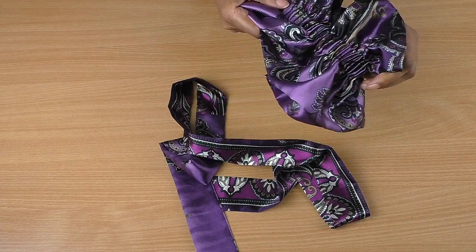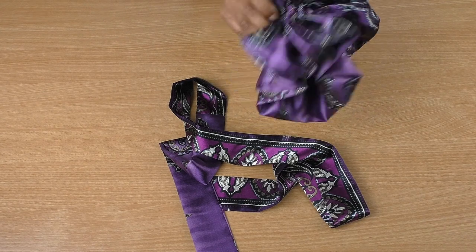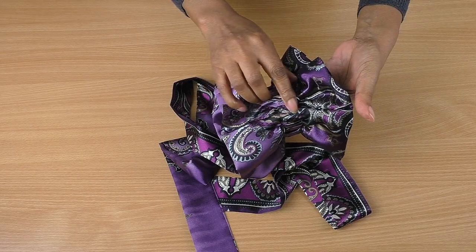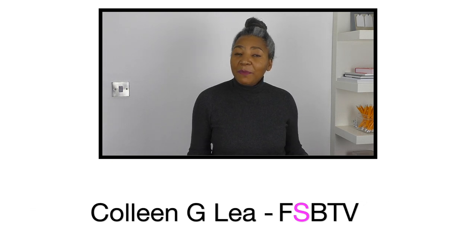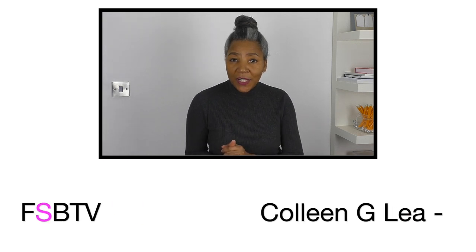By the way, I'm Colleen G. Lee. I'm here to inspire, motivate and share ideas for Red Fashion in clothing. And if you are new, consider subscribing.